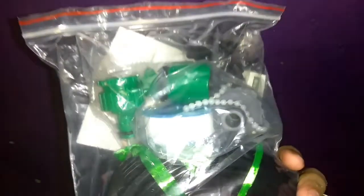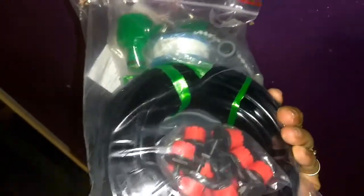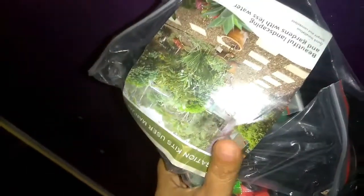I bought this irrigation kit to use with my reverse osmosis system. I don't have the water waste line going down the drainage — I have it outside my house, and I'm going to use this to extend the tube all the way to my plants.